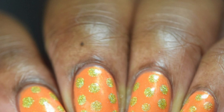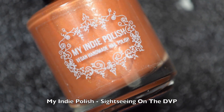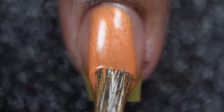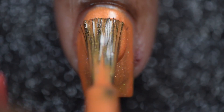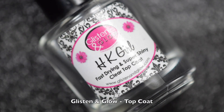For the base of this nail art, I'll be going in using my indie polish Sightseeing on the DVP, and I'll be applying two thin coats. Before going in with any nail art, I'll be applying a coat of Glisten and Glow's top coat, which will help the base polish color to dry quickly.